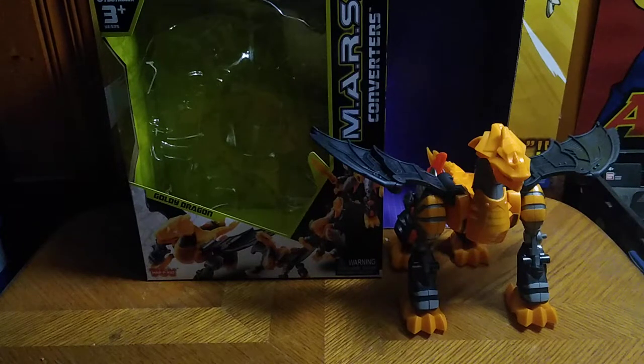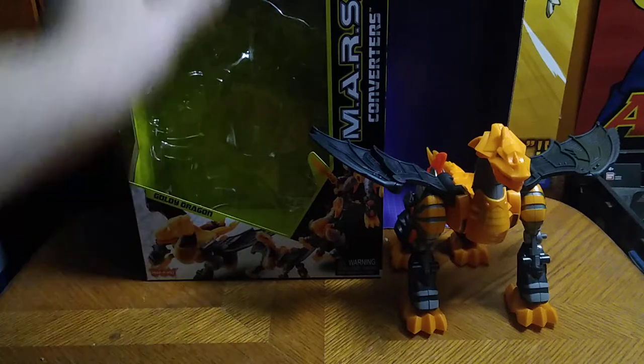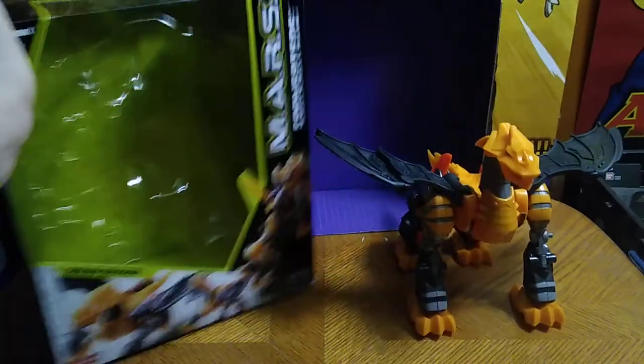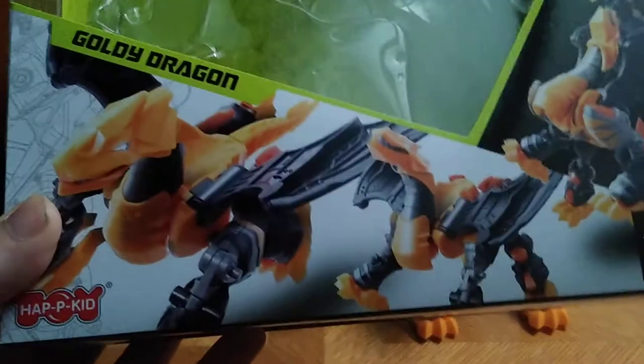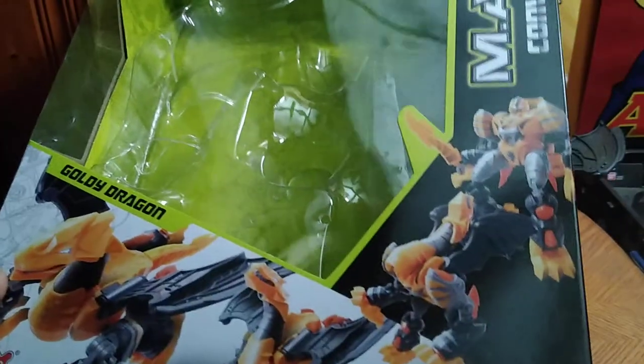Mars Converters, Glory Dragon. Before we look at the figure itself, we're going to look at the package. Got some product shots of Glory Dragon in his dragon mode and his bot mode, and this is a pretty cool figure for a $10 secondary company figure. You get the name of the figure and the toy line — it's a nice product shot.